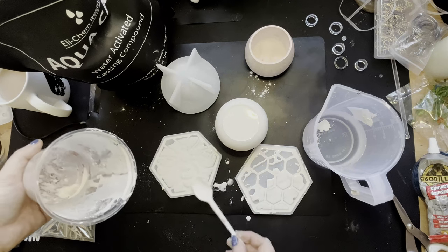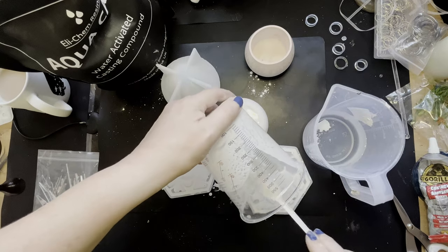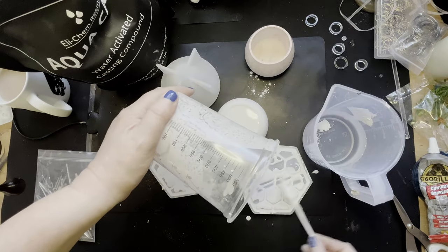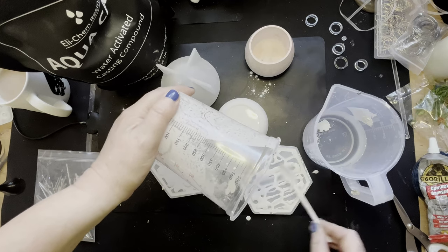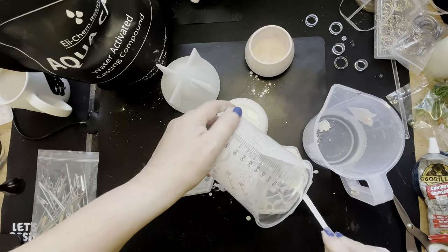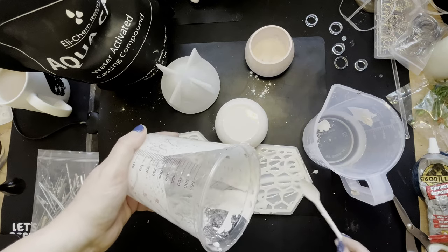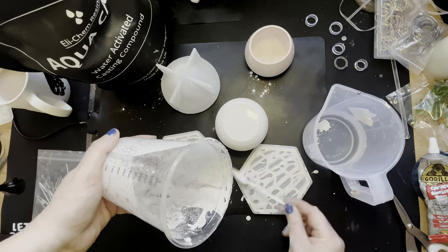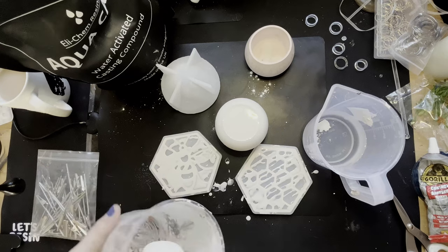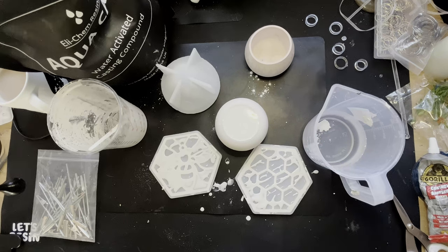Those who get on well with jessmanite get on with it really, really well — it is wonderful stuff. I've just decided it's not going to be my thing. I think I'm a lazy crafter, and anything that involves working out exact ratios I struggle with. I know people say it's really easy, but I just don't do maths. I really can't be bothered — I should just use other things instead.